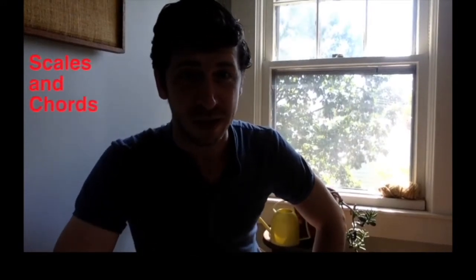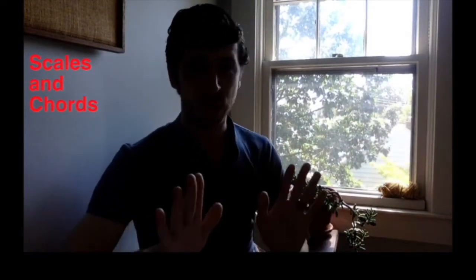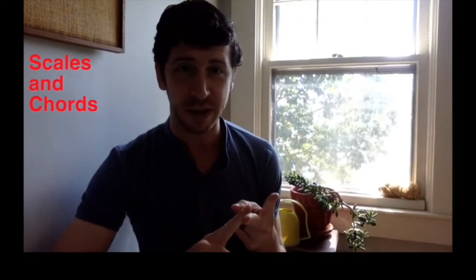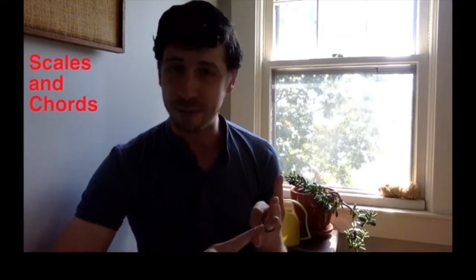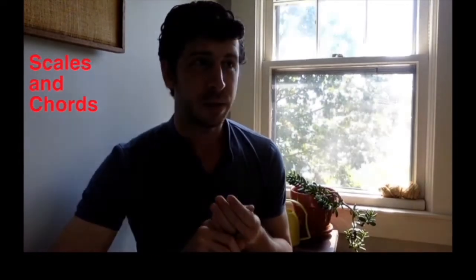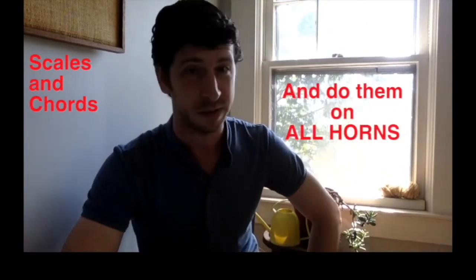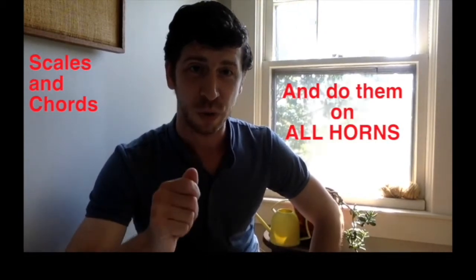Next, let's talk about scales. You've been playing scales since you were in elementary school, probably. But now you're a doubler, and as a doubler you need to feel comfort across all of your horns. We're going to use scales for comfort with hand position and fingerings. Do your scales and keep it interesting — major scales, minor scales, diminished scales, bebop scales, any scale. Pick a scale for the week and go with it. Sometimes you can do different scales on different horns. Keep it interesting, but do your scales.